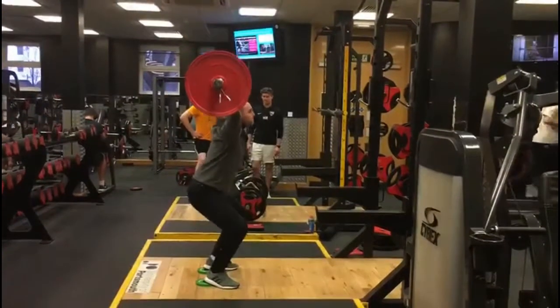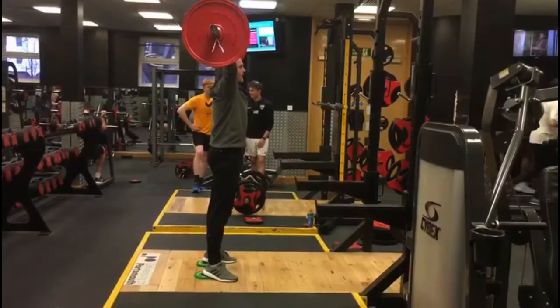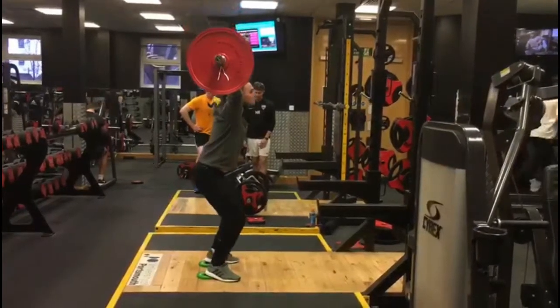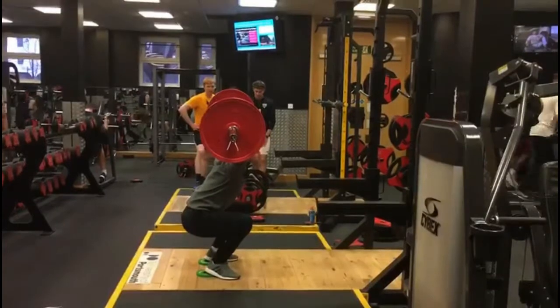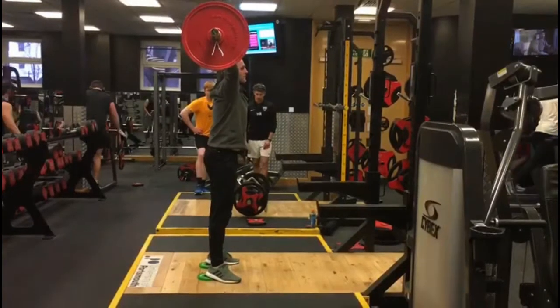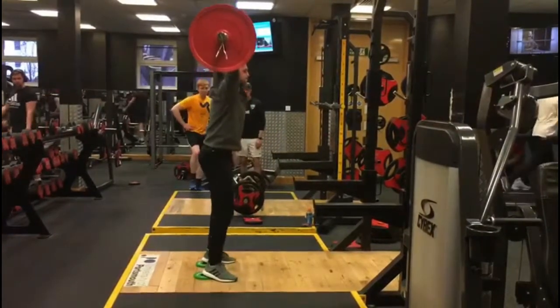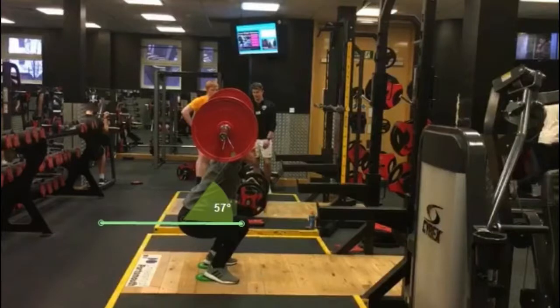One way to solve this is to use small plates to mimic weightlifting shoes, which allows the athlete to squat deeper while maintaining a good upright posture and a good pelvic position throughout the movement. You can see that the athlete is now able to squat below parallel. If the squat is performed to a deeper depth then the gluteus maximus, which is a powerful hip extensor, is better activated. Activation of this muscle is important for athletes who play in dynamic sports as it is key for producing explosive movement.